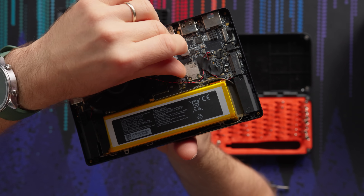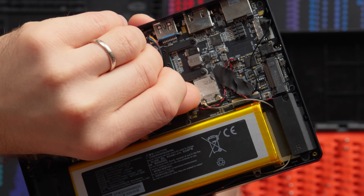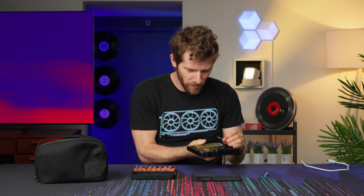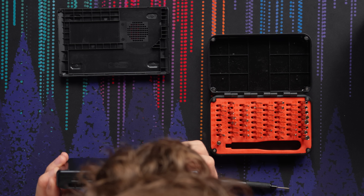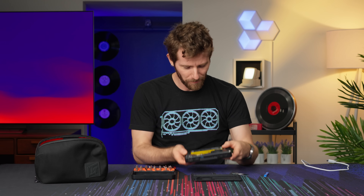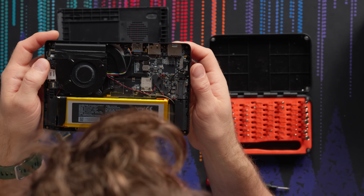They went and put what appears to be thermal compound on the WiFi chip, but then they've just put a piece of metal on it — it's just a sticker to make sure your SSD doesn't short out on it. And there is actually enough clearance for a double-sided SSD in this thing. There's our 27 watt hour battery.